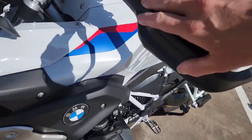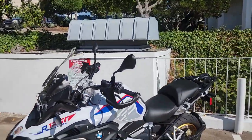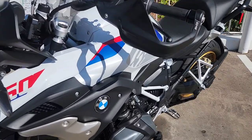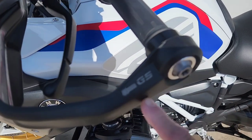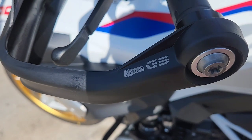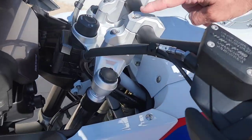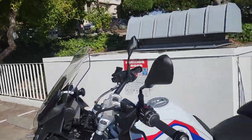Another thing I added: these hand guards originally came in white, but I thought it kind of stuck out a little bit — it just didn't really feel right. I got the black ones and boy am I happy with these. They're exactly like the white ones in shape; they even have '40-year GS' written on them. I got these on eBay for about 20 bucks. I also got some bar risers — they go up and out a little bit and it makes the riding position more comfortable.